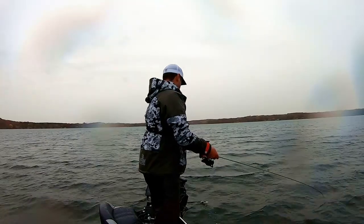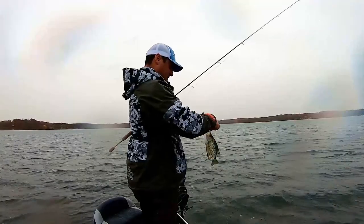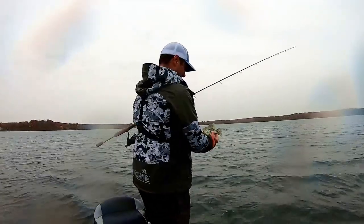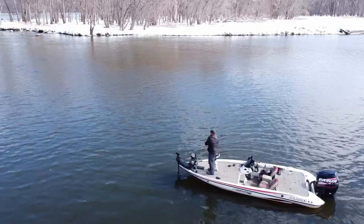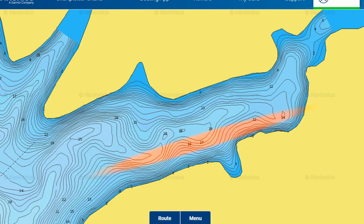You can find some crappie a little bit shallower if you've got early weed growth on the north end of the natural lakes. For those of you that fish more of a reservoir system, if you're trying to go for crappie suspended in the creek channel, they might be on the edge and not really on brush piles. Casting a lipless crankbait is a great tool to cover water and find where those schools are roaming along the banks of those creeks — typically 12 to 20 feet of water.